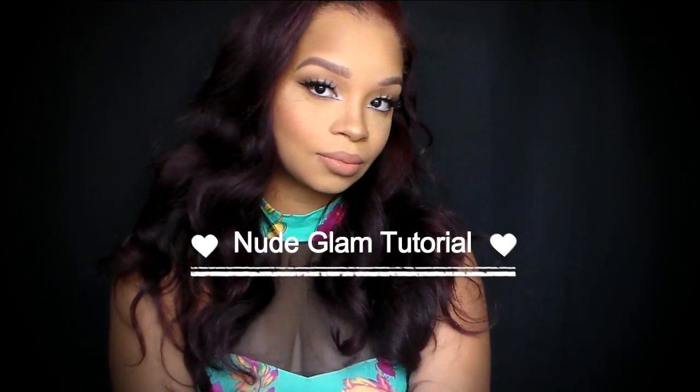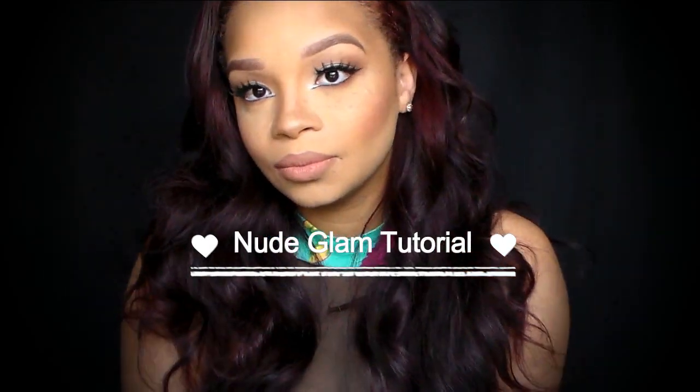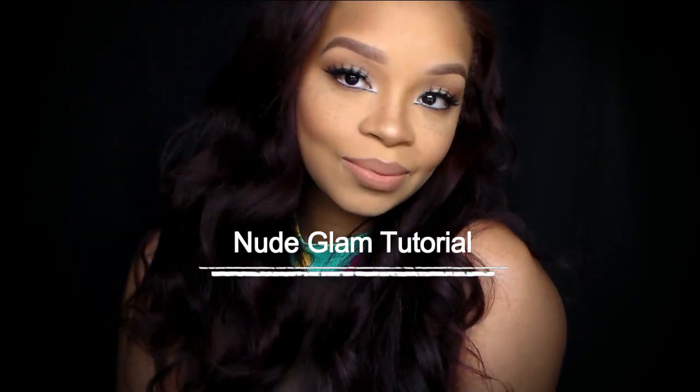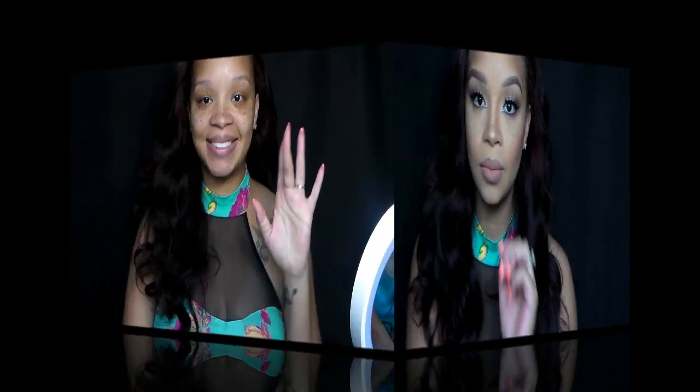Hey guys, welcome back to my channel. Today's tutorial is going to be on a nude glam. I really hope you guys like this tutorial because I absolutely love this look. I posted this look on Instagram and everybody loved it. If you want to see how I achieve this look, please stay tuned.